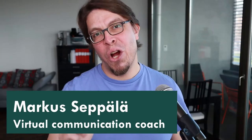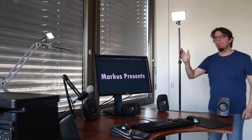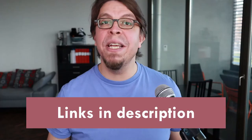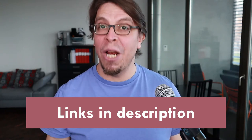This video is not sponsored. I bought this desk clamp myself because I wanted to get my light stand off the floor. The price is approximately $35. Check it out with the link in the video description below.